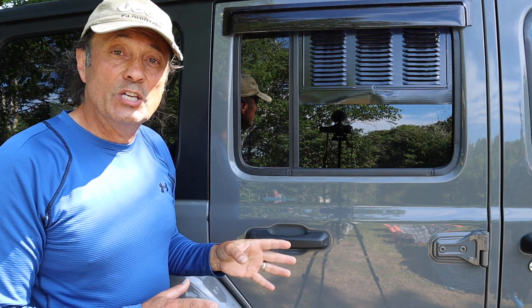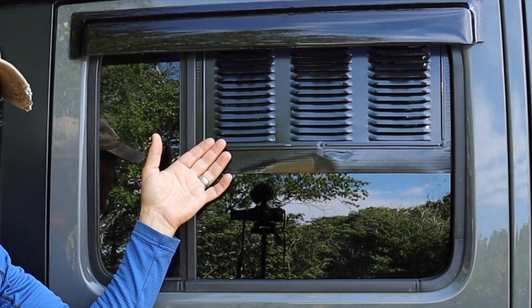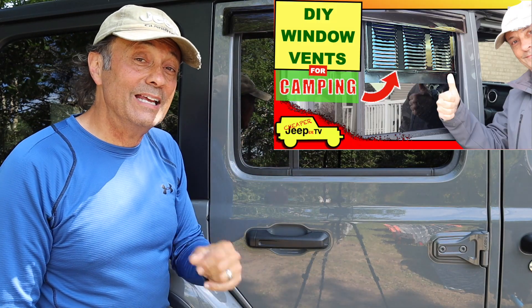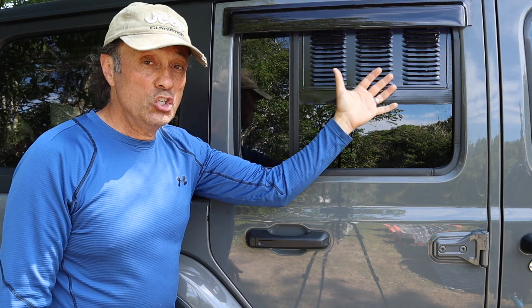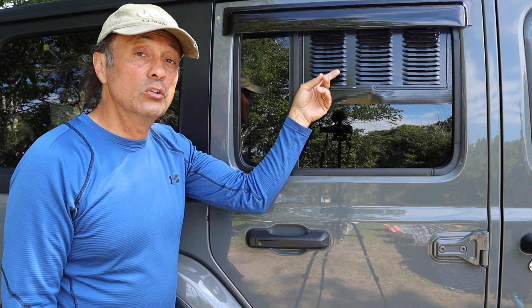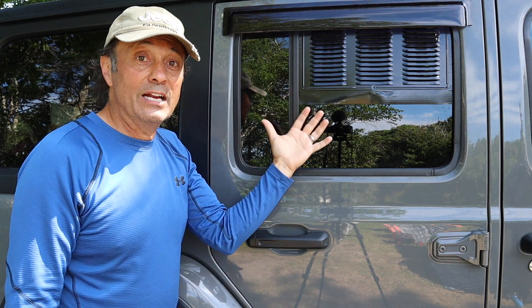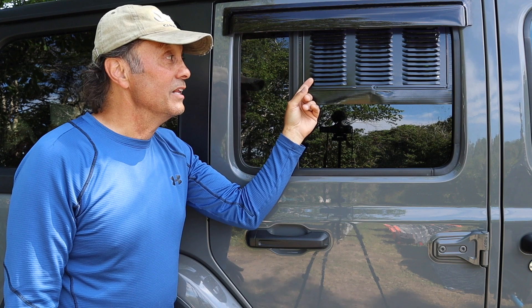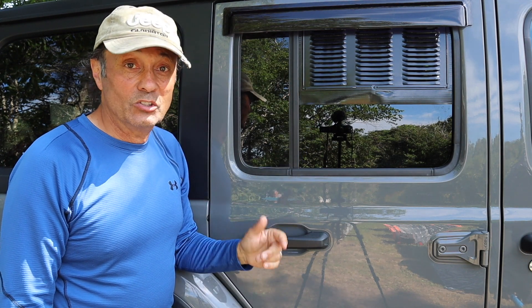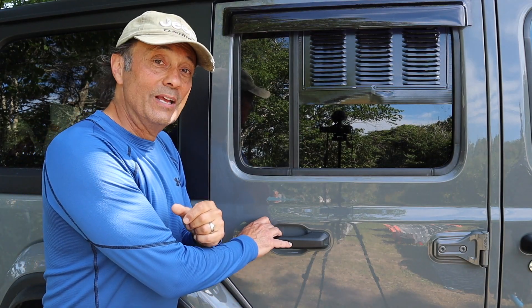I'll point out these air vents I made — there's a video on how to make them yourself. We're super happy with these: they're large louver vents on both sides allowing ample airflow. Because they're louvered, during rain like we had last night the rain doesn't get in — air flows through but rain stays out. It didn't cost much at all to DIY. Now let's talk about the sleeping camping platform.